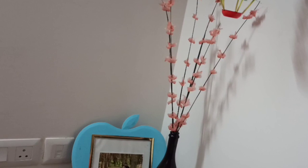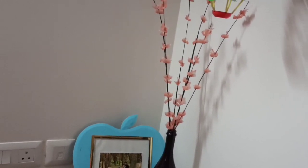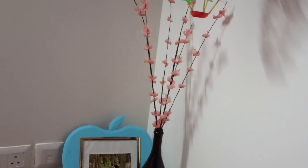Hello friends, welcome back to my channel Cookquits. Let's talk about DIY. We have a lot of DIY — if you want to see the flowers, you can see the candle wax. If you want to see it for the first time, subscribe to our channel and click on the bell icon.